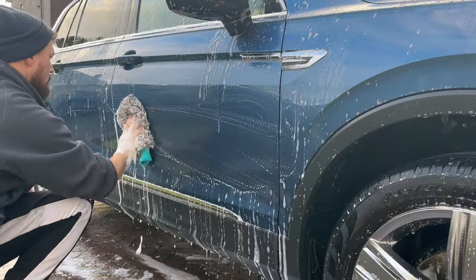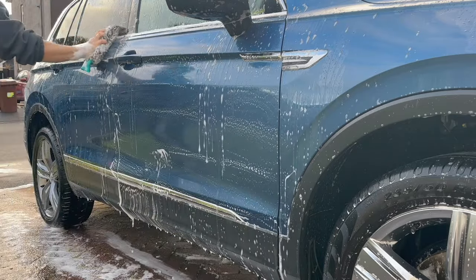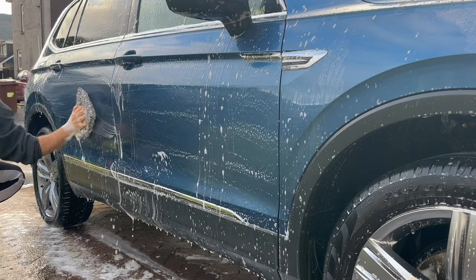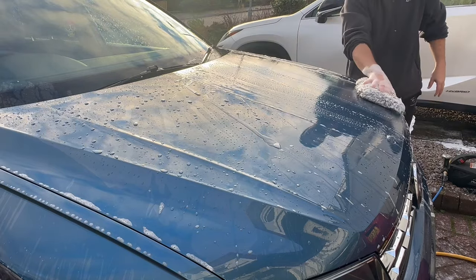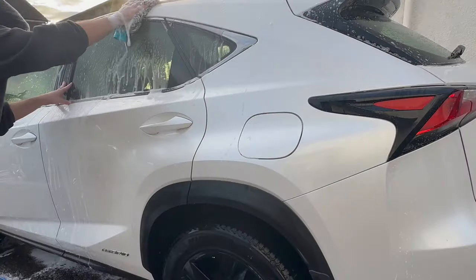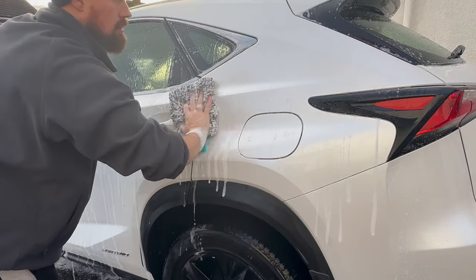All I did was employ a multiple wash mitt method — I went as far down as I was happy to go using one mitt on each car, then used a separate mitt to go around the bumpers and lower pieces to make sure I wasn't cross-contaminating. Some people will probably come for me in the comments for this, but I really don't care — I was happy with the procedure.